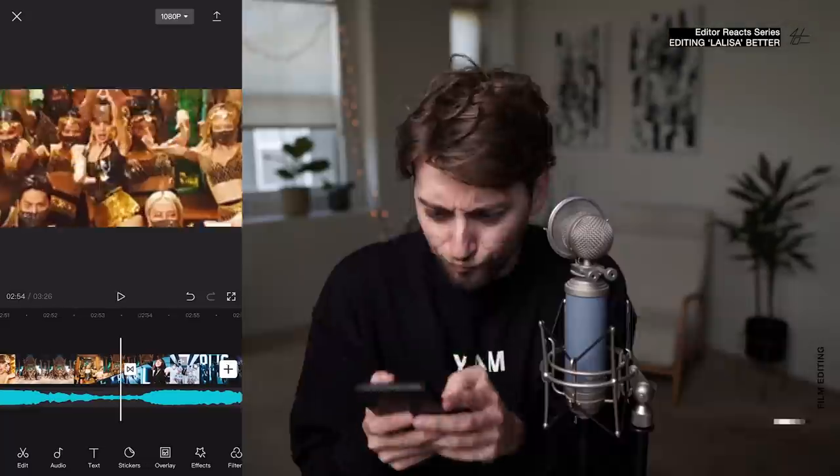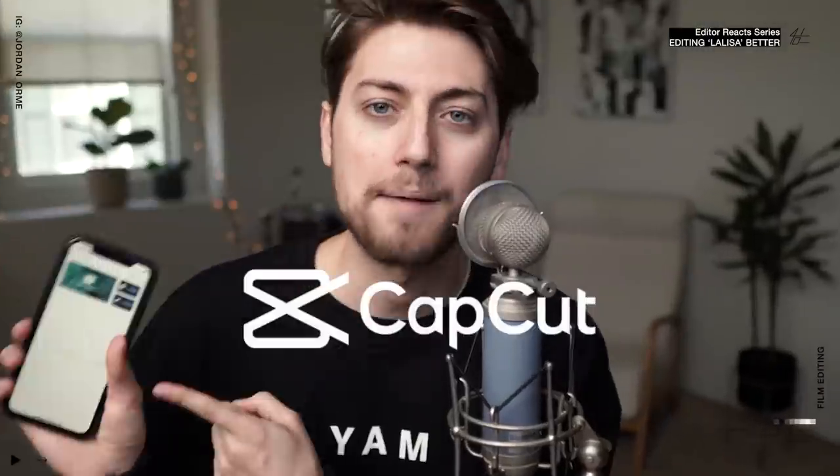In this video, I'll be reacting and re-editing Lisa's 'Lalisa' better, but here's the kicker — I'm gonna be re-editing it with a popular TikTok app, CapCut.